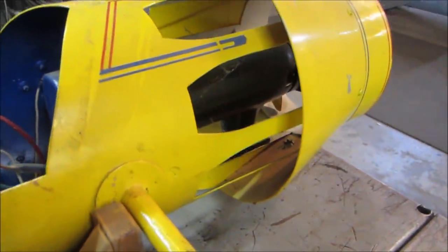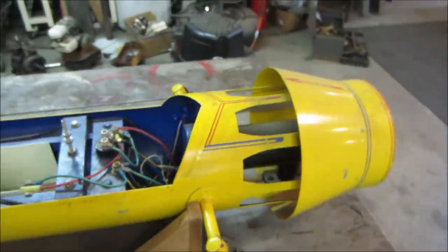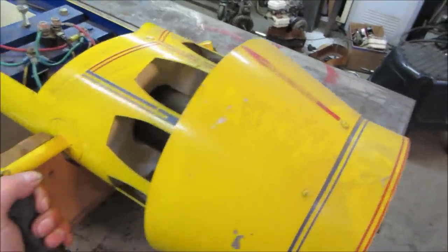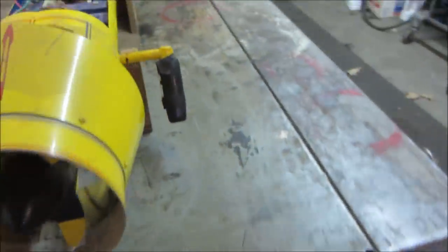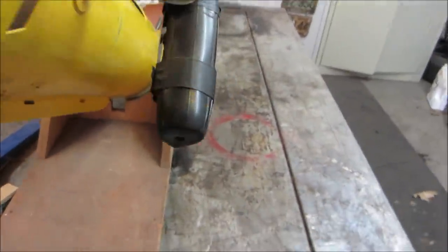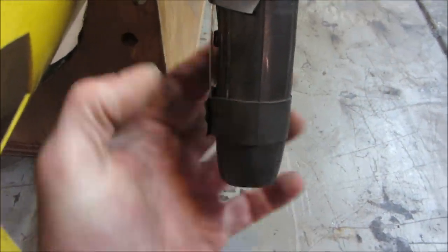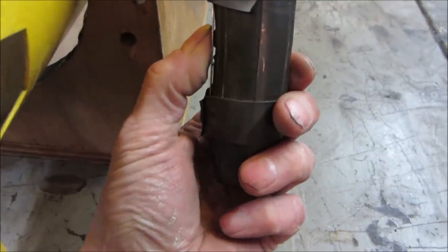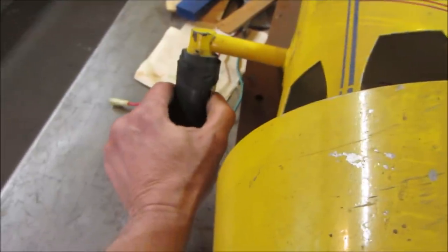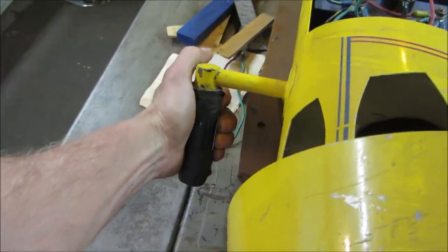That motor looks like an electric trolling motor — it would make sense, same idea. Let's see if it can rotate. Let's look for a throttle. Yeah, it's just on/off, no adjustment. On this side there's another metal switch — it's got two of them. Maybe two different speeds, or maybe they're both dead-man switches and you have to hit them both at the same time for it to go.